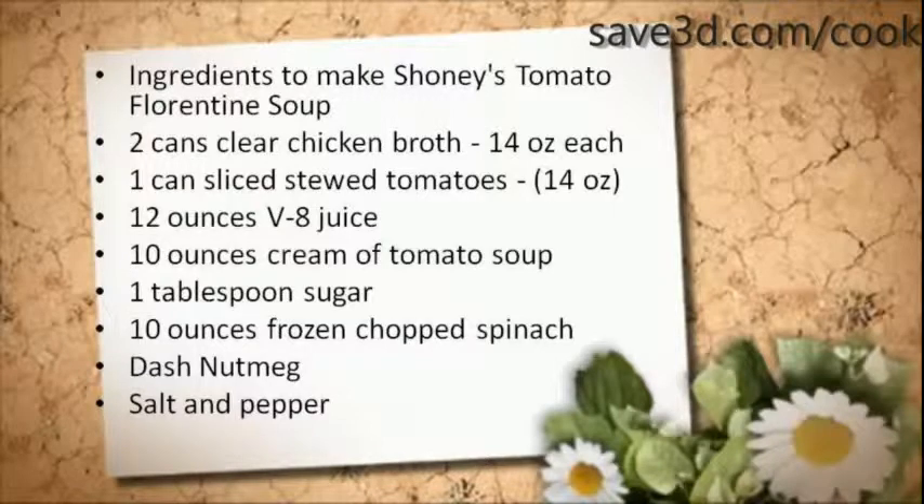Dash of nutmeg, salt and pepper. To know the preparation procedure for this recipe,